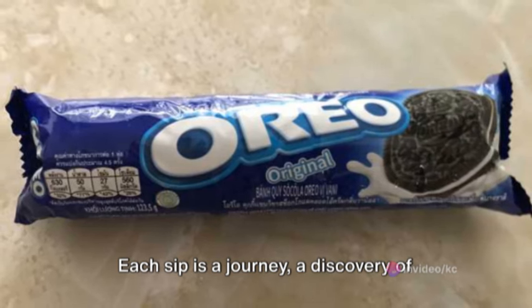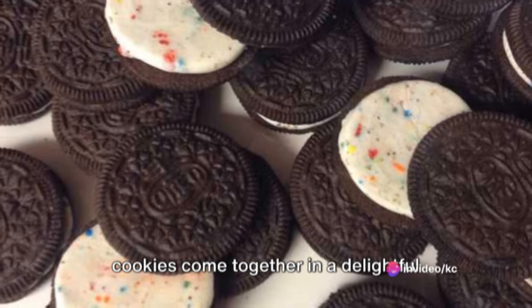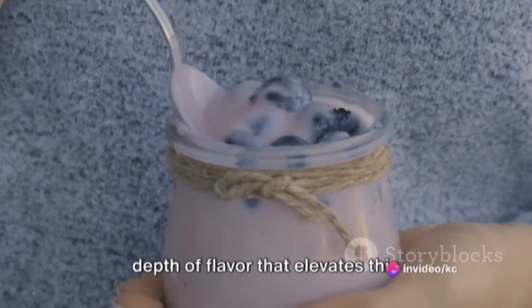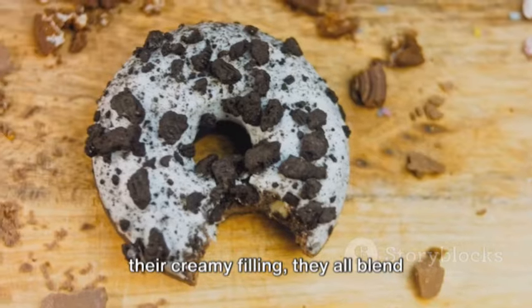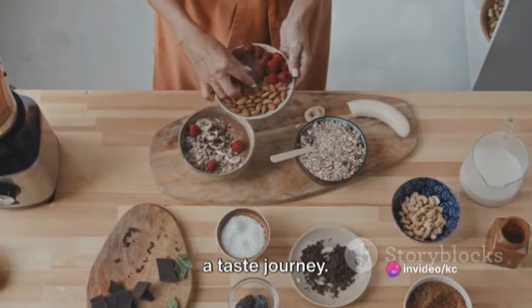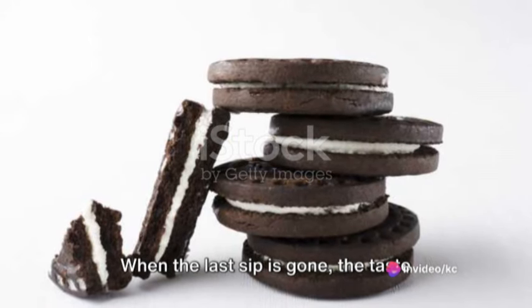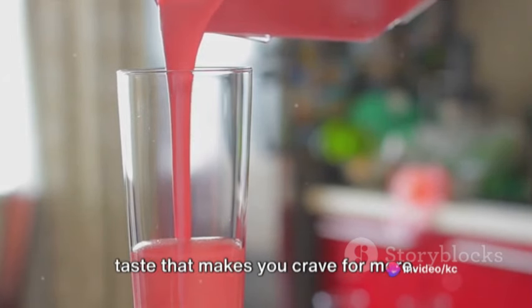Each sip is a journey, a discovery of flavors that playfully interact with each other. The sweet vanilla ice cream, the rich chocolate syrup, and the crunchy Oreo cookies come together in a delightful dance of flavors, each element enhancing the other, creating a taste that's greater than the sum of its parts. The Oreos are the stars of the show — they add depth of flavor that elevates this smoothie from the ordinary to the extraordinary. As you savor the last few sips, you realize this smoothie has taken you on a taste journey. The taste lingers, a sweet reminder of the delightful journey you've just embarked upon — a taste that's hard to forget, a taste that makes you crave for more.